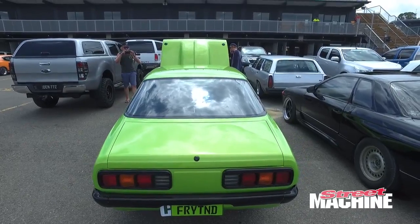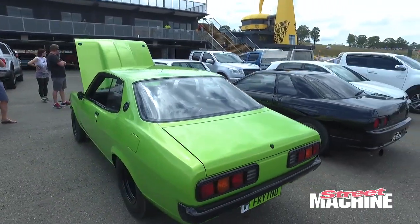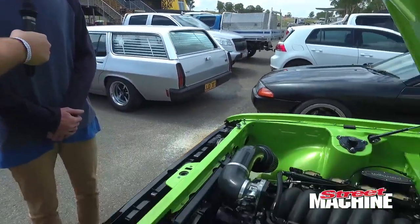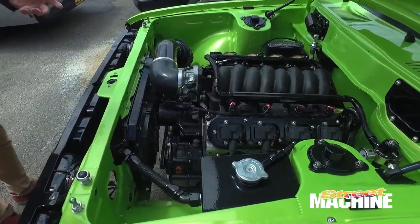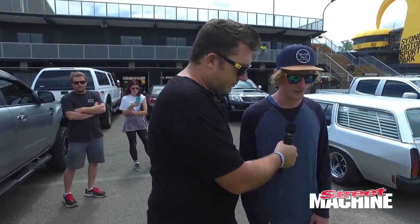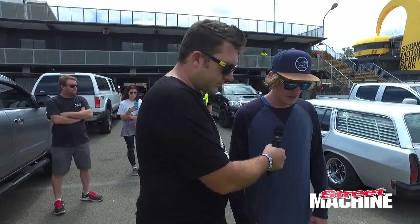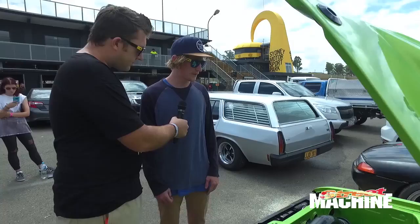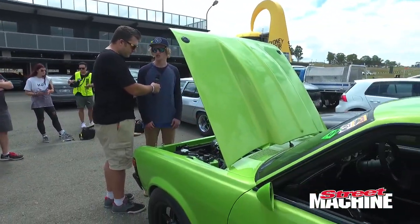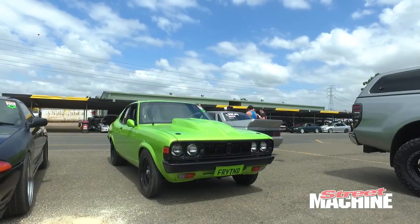You made the top 60 at Summonats and you've invested a lot of effort and time making sure this thing looks every bit as good as it goes. Yeah, I can't thank anyone more than Dad. He's done a lot of hard yards to get it to where it is — he's painted the car, I couldn't thank him enough. But it's done in the end and I just want to enjoy it and give it a thrashing. Good on you mate, the car looks amazing, it's a real credit to you.